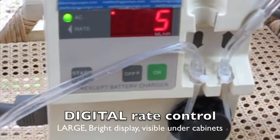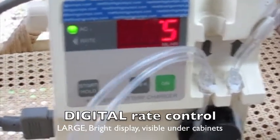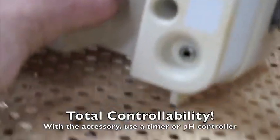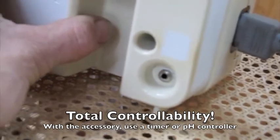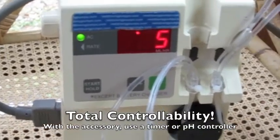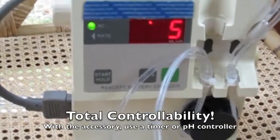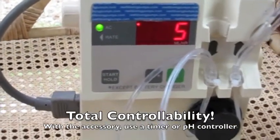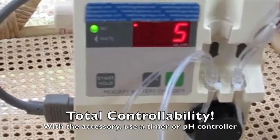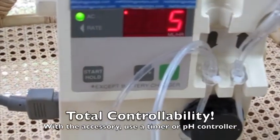If you need to dose less than one and a quarter milliliters per hour, the pump is compatible with a timer using an accessory. On the very back of the pump there's a jack which you can see there, and that jack is connected to an accessory which then plugs into a timer. That timer controls when the pump runs — the rotor will not run at all until the AC to that accessory is on, controlled by your timer. When the AC to that accessory is on, the rotor will turn and pump at whatever rate you set.